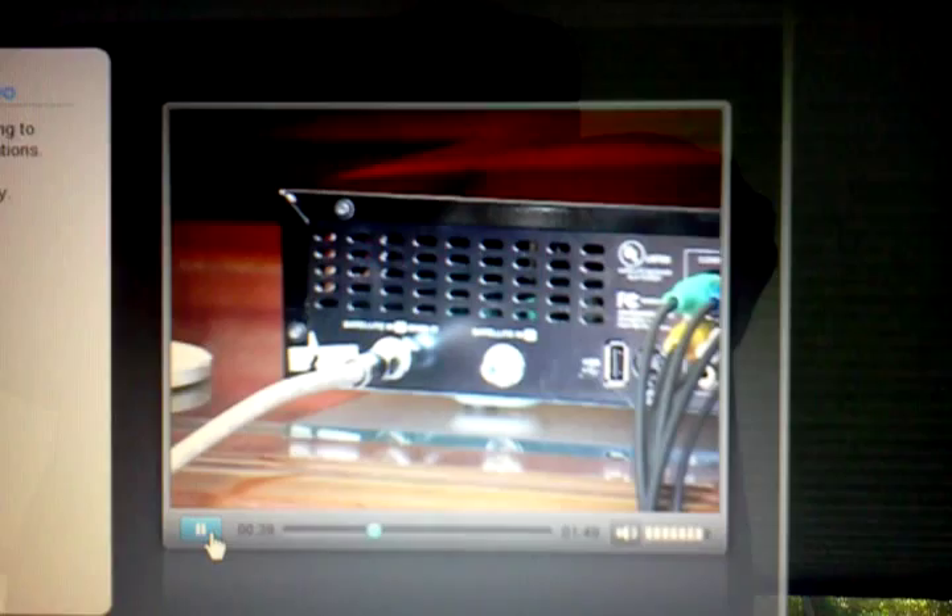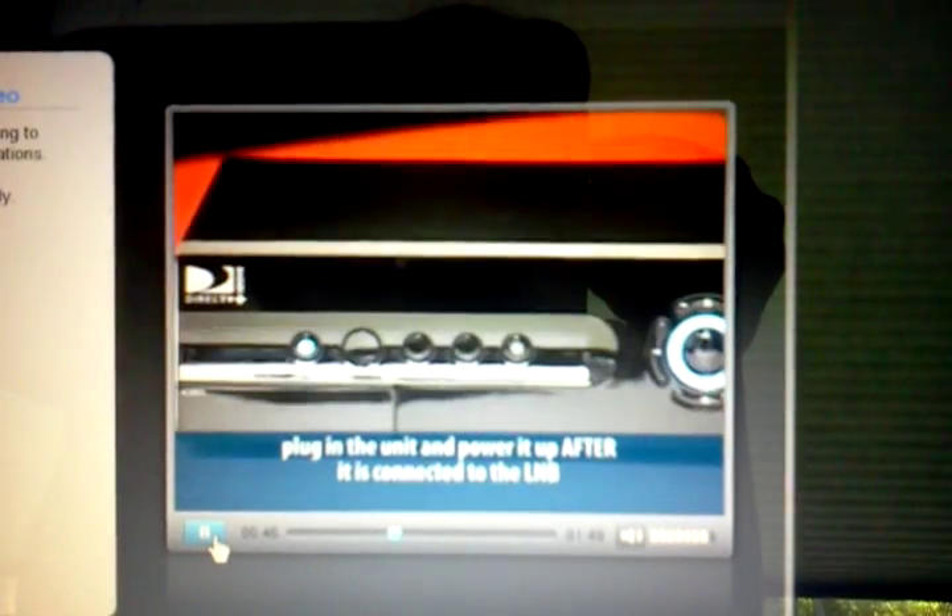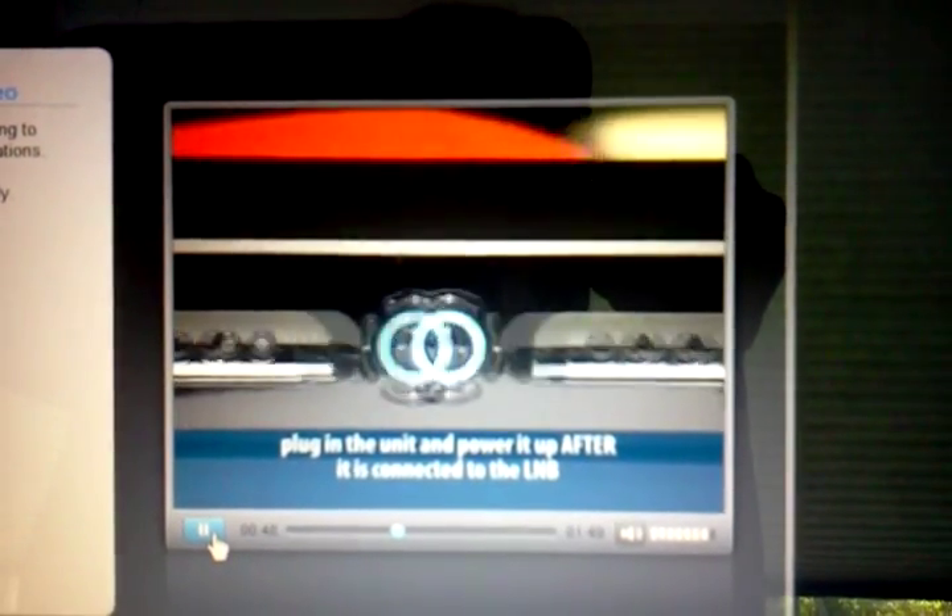Follow the same process as you connect each receiver. Connect the satellite input, connect all video and audio outputs, connect the phone jack, and plug in the unit and power it up after it's connected to the LNB.